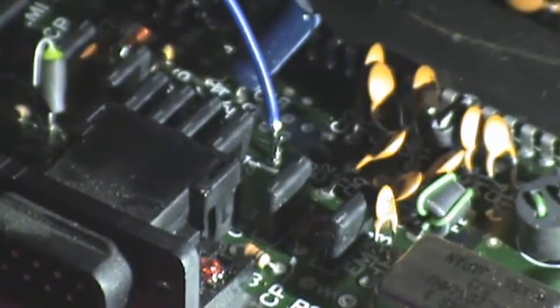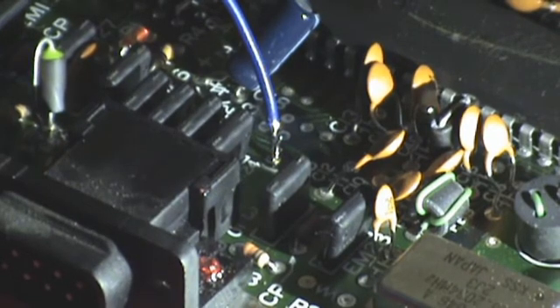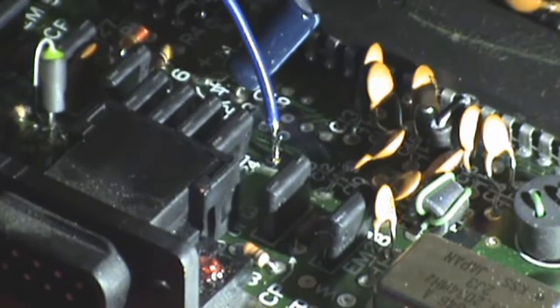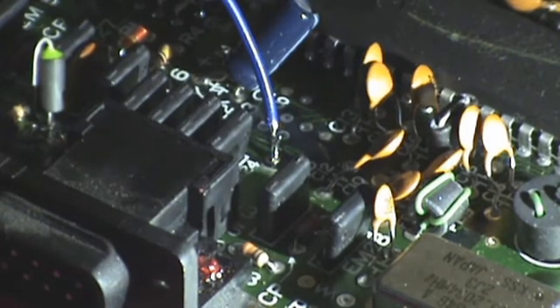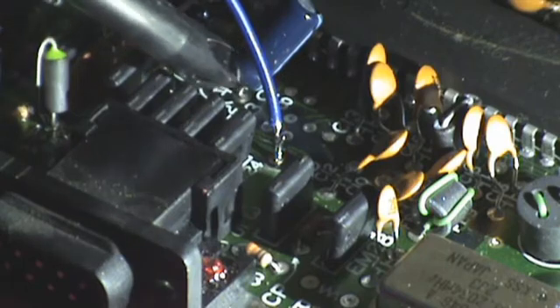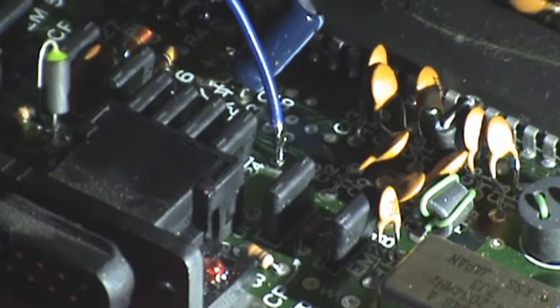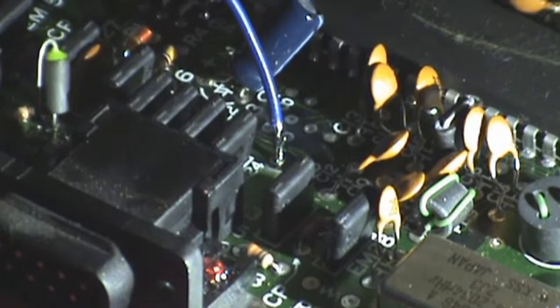We now need to find the ground. So I'm going to find that now. And I think one of the legs of this capacitor should be good to do a ground to. So let's do that.